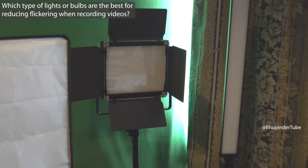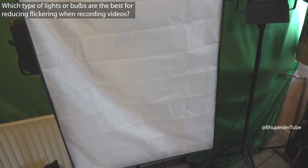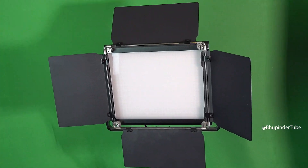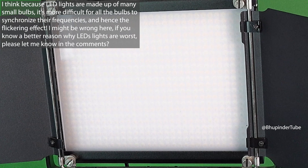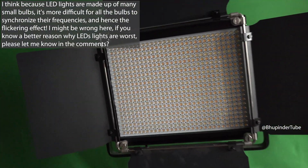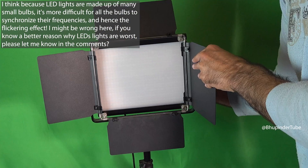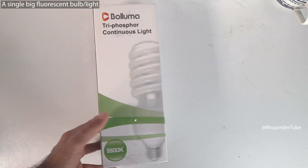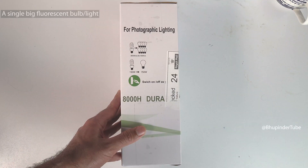I have different lighting kits, and there is one that causes flickering light. If you look at this video you can see flickering light, and it's because I used this LED light with lots of small LEDs. I think the flickering is caused by the many small LED lights, so instead I bought a single big fluorescent bulb.